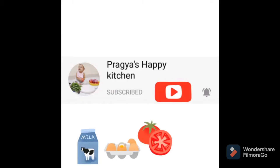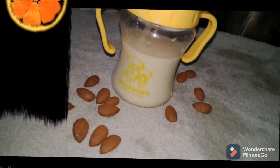Hello friends! Welcome to Pragya's Happy Kitchen! Now, we are going to make white grain recipes.